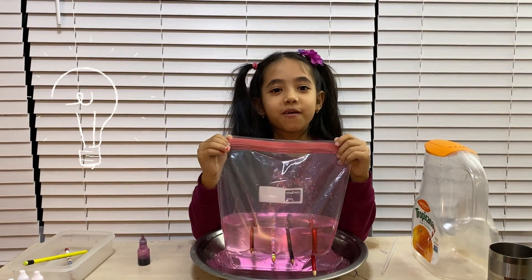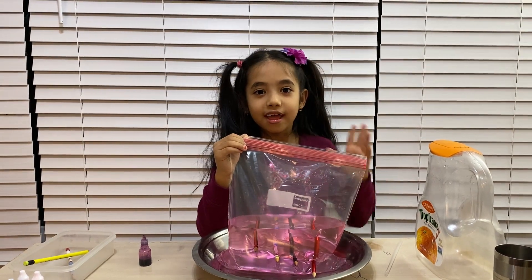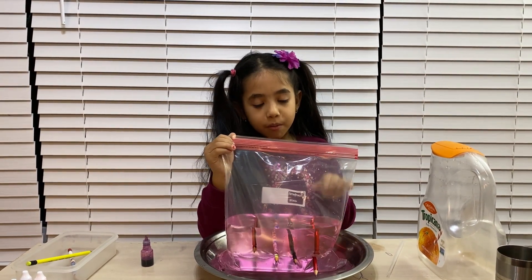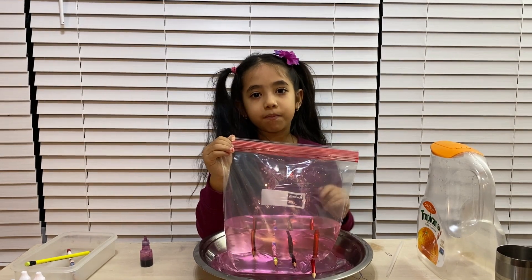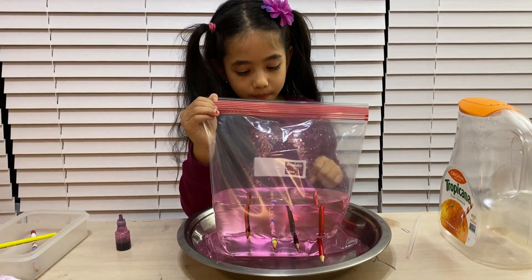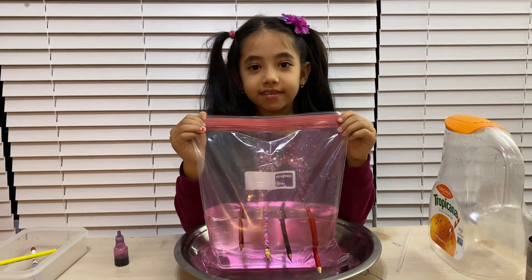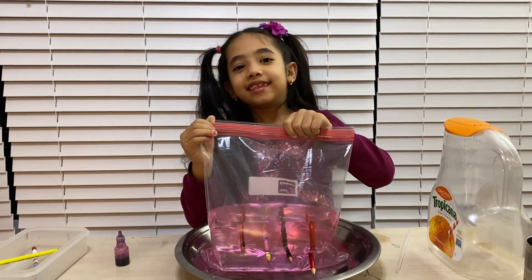Do you know why the water is not coming outside? Because the Ziploc is made by polymer, and when we poke the pencil in the Ziploc bag, all the molecules stick together. When the pencil covers the hole, that's why it doesn't leak.